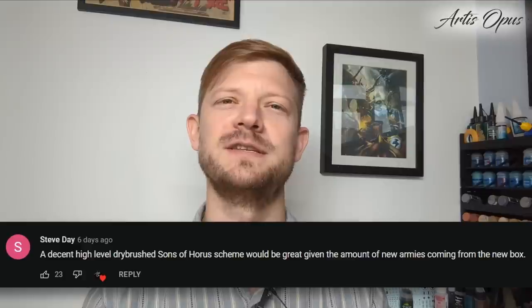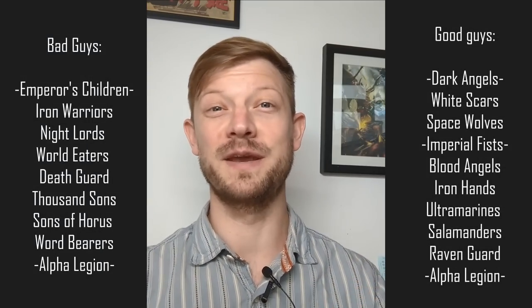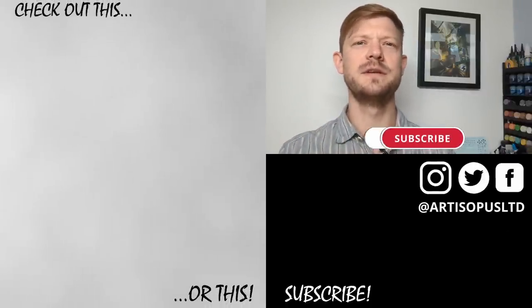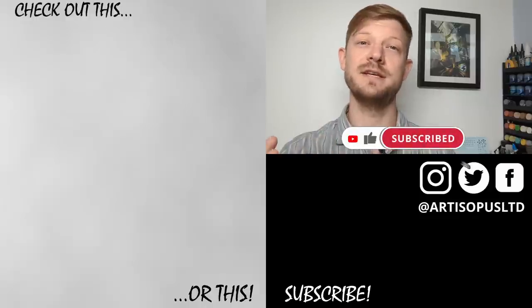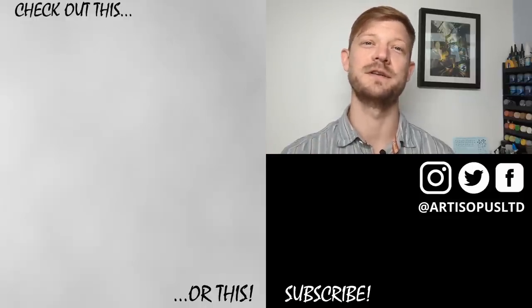Congratulations to the winner of our contest. Sons of Horus are next. Get in contact with us via social media and we'll send you out a set and a texture palette of your choosing. For the rest of you - let us know what you'd like to see next. We've got through quite a lot of the chapters now. We'll put a list of the remaining ones here - good guys, bad guys - and you can pick which one. Pop it down below in the comments; whichever receives the most likes we will do as the next one. If you want a chance for us to cover your 30k chapter, get it down below.